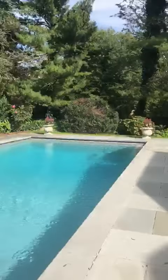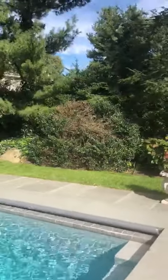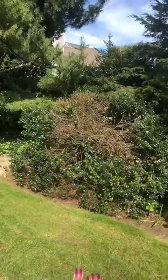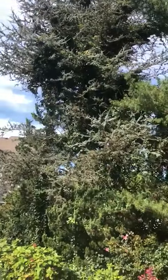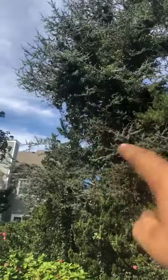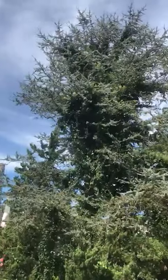That bush is more than half dead, so that one needs to be removed. This tree also has a lot of ivy on it and we need to remove it — the ivy is going to kill the tree.